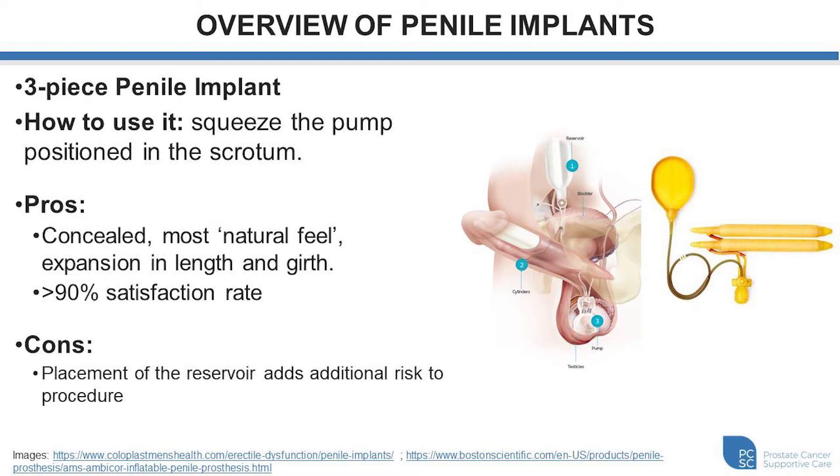Some of the pros to using a three-piece penile implant, which is by far the most popular type of device, is that everything is concealed on the inside — there are no external components. It's the most natural feeling device because you have expansion both in length and girth and rigidity, so there's a lot of change in dynamics associated with it. The satisfaction rate is excellent and is typically over 90% in most of the series published in the medical literature. The downside is that it has a fluid reservoir, which is one more component than the two-piece inflatable and two more than the malleable, so placement involves an additional step with associated risks and complications.